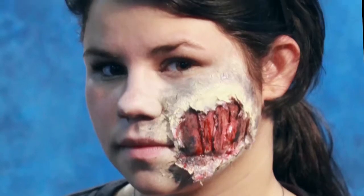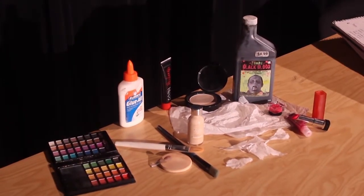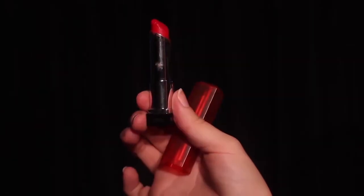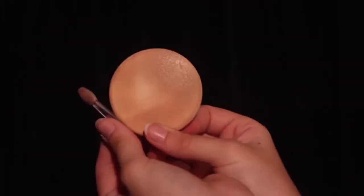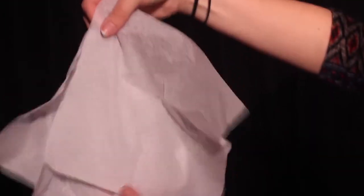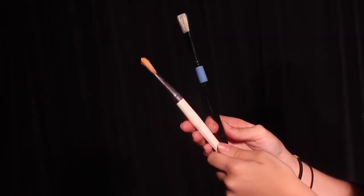Today I'm going to do a short and easy makeup tutorial on torn flesh. To create this torn-up zombie look, you'll need these materials: light cover-up, red lipstick, eyeshadow palette, makeup sponges, lip gloss, tissues or toilet paper, bottle glue, and makeup or paint brushes.